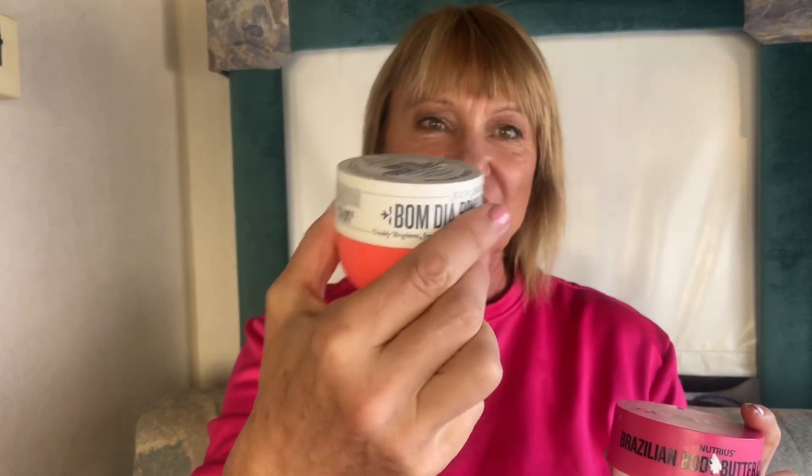Would I purchase the Sol de Janeiro again? No — not because it's not a great product, it is, but cost-wise this small little jar cost me $30, whereas two of the Nutrius cost me $25. That works out to about $2 an ounce for the Nutrius and $6 an ounce for the Sol de Janeiro. I have to say I really like these Nutrius products.